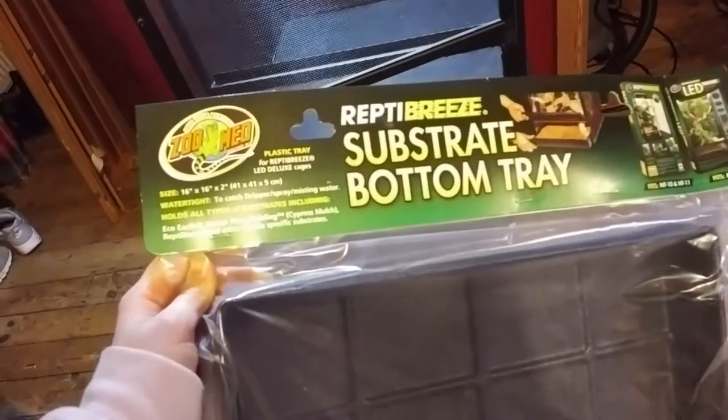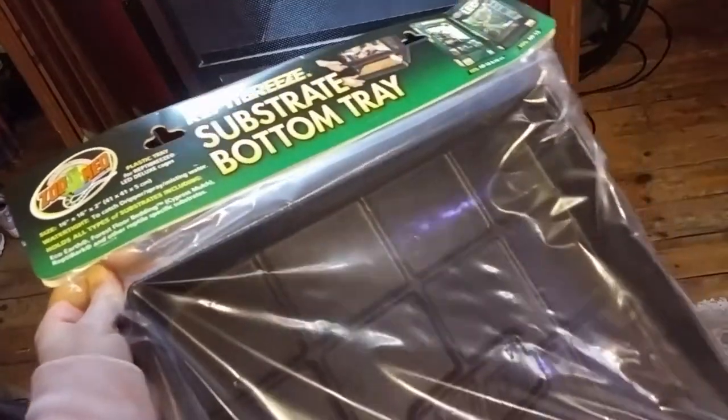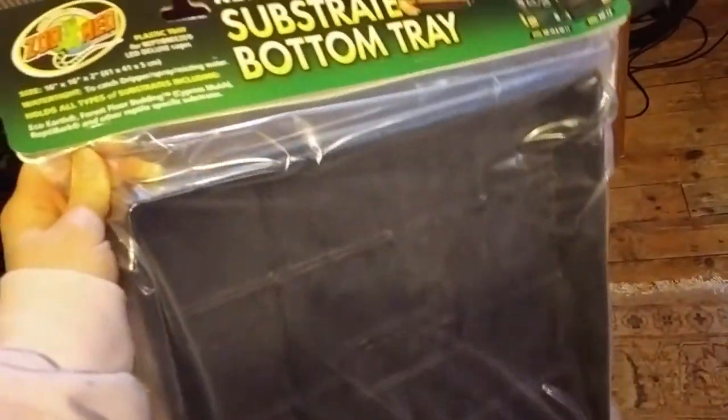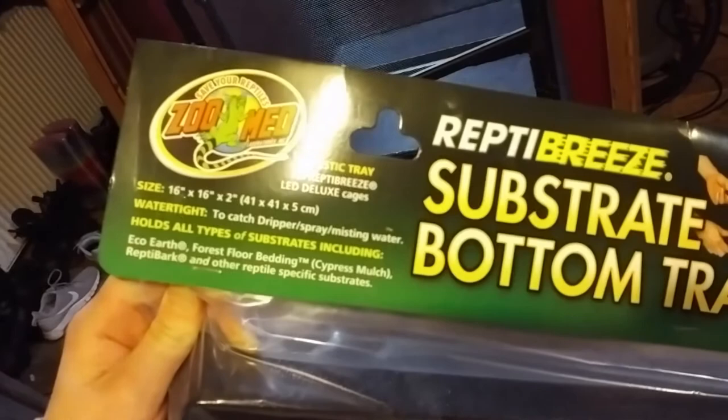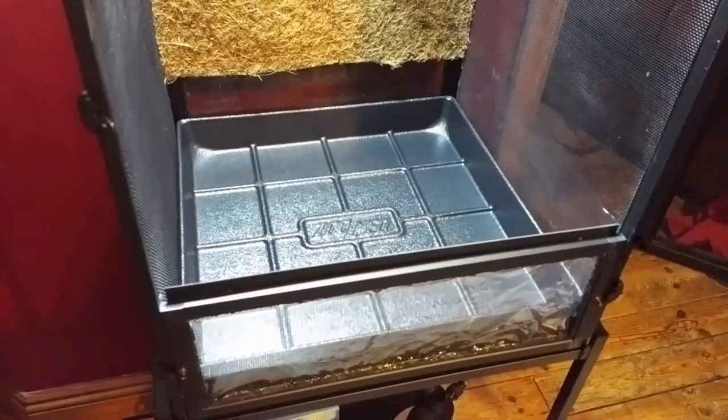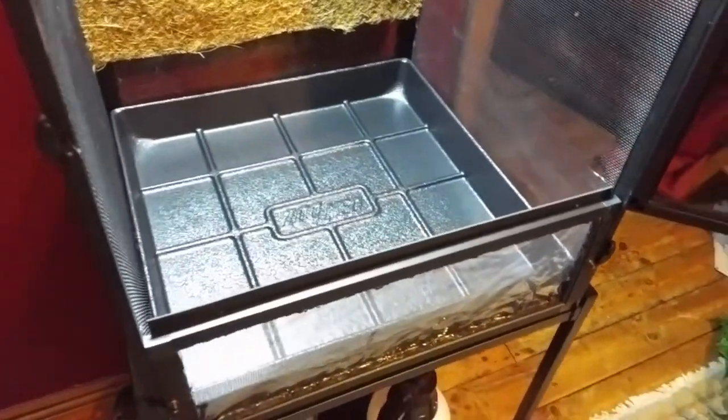You're also going to need some kind of solid tray at the bottom because the base that the Reptibreeze comes with is just a thin sheet of plastic that won't be able to take all that weight or hold water. You can either make something yourself or just do what I did and buy the substrate tray that Zoo Med makes specifically for these enclosures.